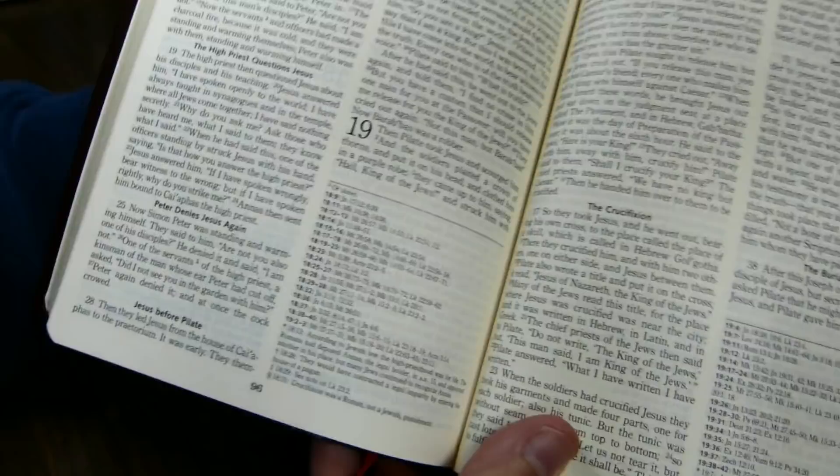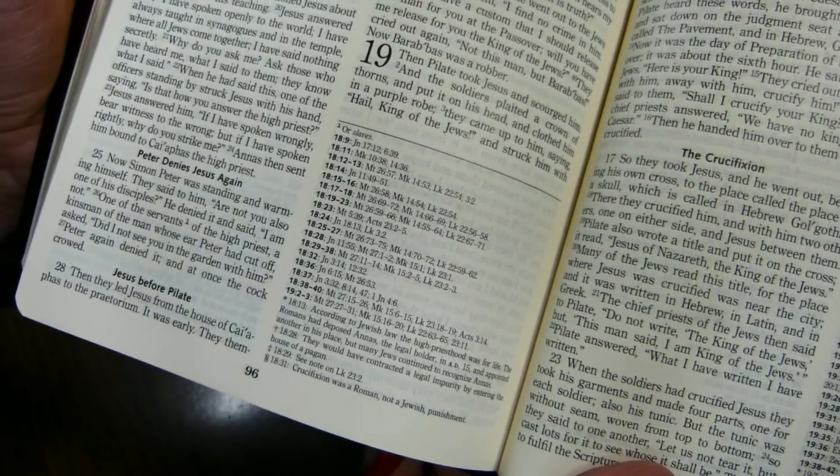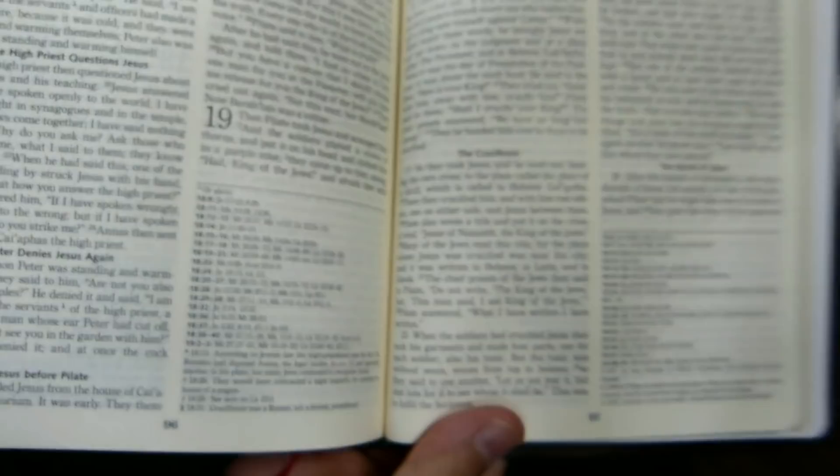There is significant show-through, as we saw when we looked at the line matching. You can certainly see the chapter numeral from chapter 18 on the previous page, and yet it's not troublesome. The paper seems to be just opaque enough.